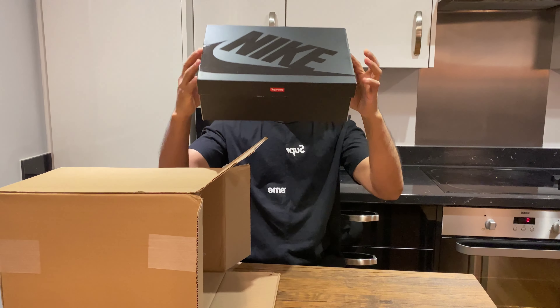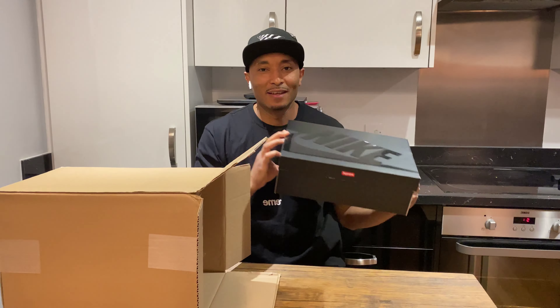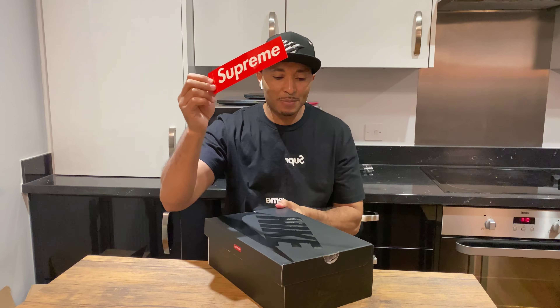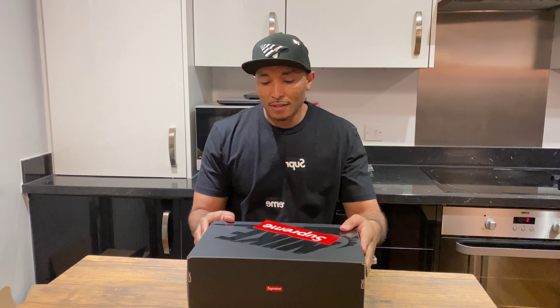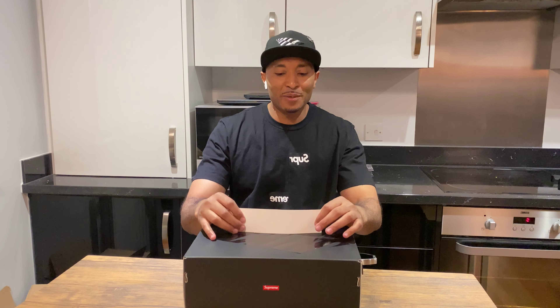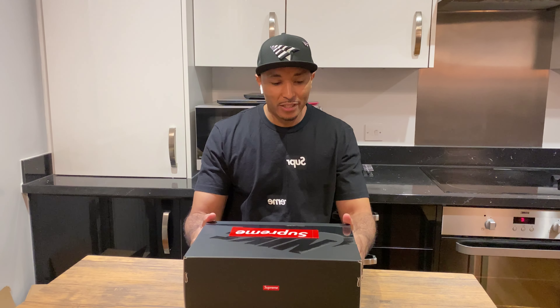Supreme Air Force in black — let's love it up with the standing Supreme sticker. I've been wanting these trainers since I saw them last year, but I promised myself I'm not gonna pay resell.